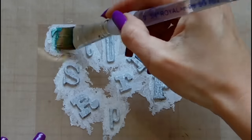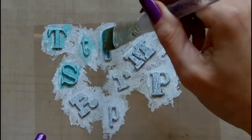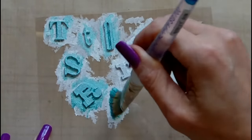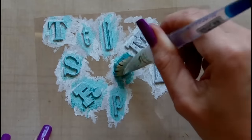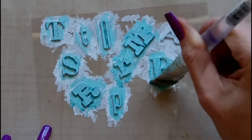Here is the pearl turquoise again — this was the lightest colour I used on the box. I end up adding two coats of gesso and two coats of the pearl paint, although I don't show both of those coats in the video.